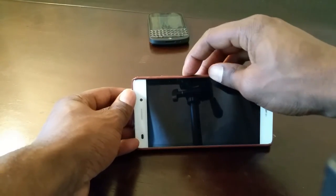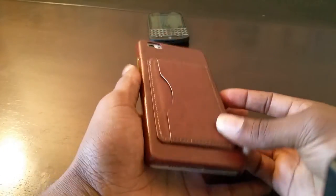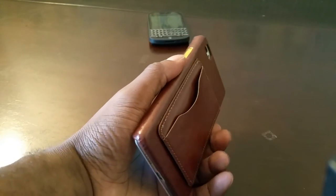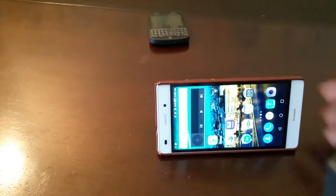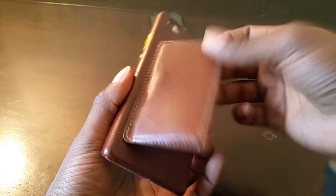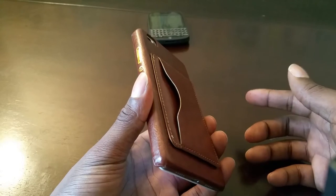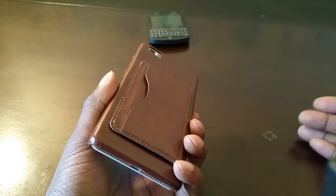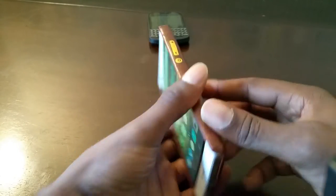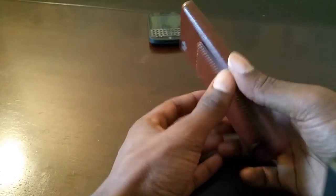So you have this on the back and you can use it as a stand if you want to watch videos or movies. You also can put your credit cards and stuff in there. This is something — definitely if I was going out, like a lot of times I'll go out to the bar or go to the gym and maybe I just want to have my license and my membership card, I'll just stick that in there.